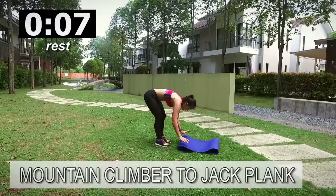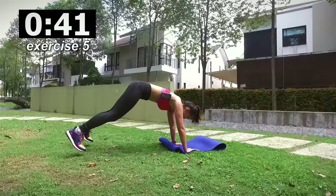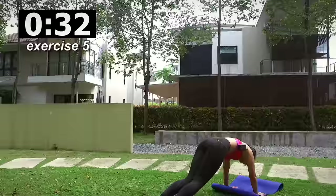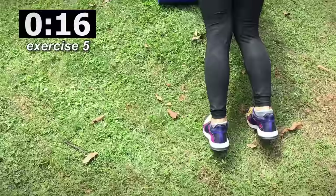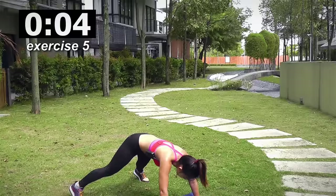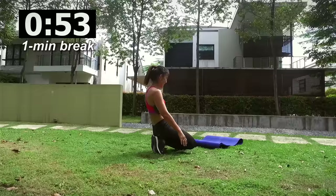Last workout — mountain climber and jack plank. Place your mat. I just want you to get into a mountain climber two times and jack plank twice. Ready? Let's finish strong. Plank, jack, twice — mountain climber, solid, and hop. Don't stop now, you're almost five minutes into the workout. Do not stop now, do not drop now. Look straight, stay strong. You're gonna get a one minute break after this. Come on guys, and take a one minute break.